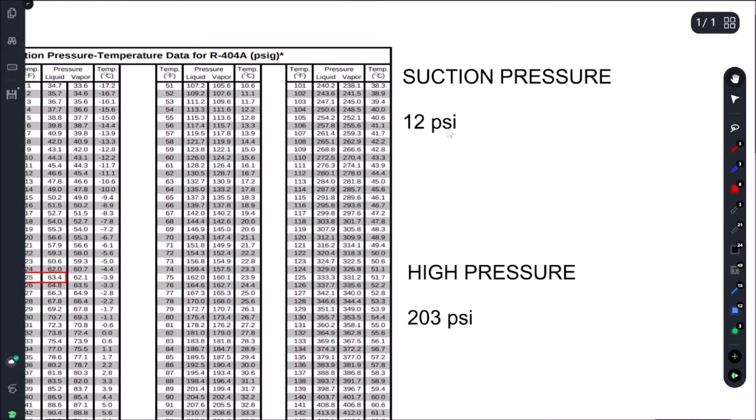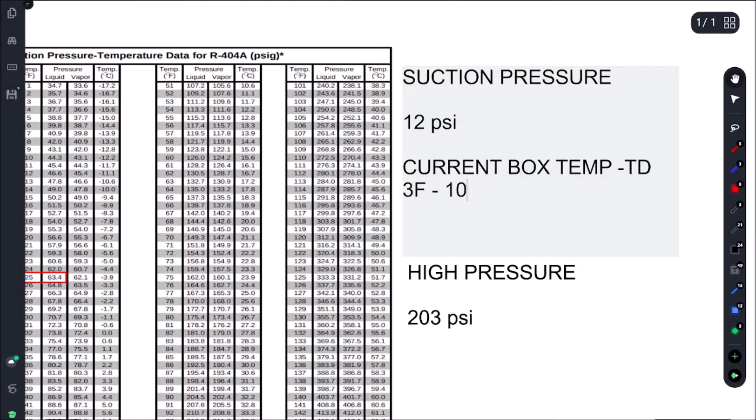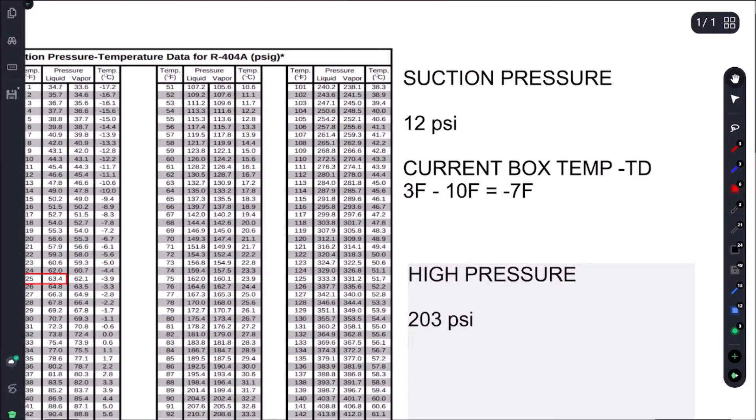Let's figure out what we should be getting. To get our suction pressure, we take our current box temp and subtract our evap TD — basically our superheat — so let's call it 10. Our current box temperature was 3°F, subtract our 10°F TD, that gives us minus 7°F. And our head pressure is simply our ambient plus our condenser split, which is 30°F. We had 73°F ambient, add 30°F, and that gives us 103°F.